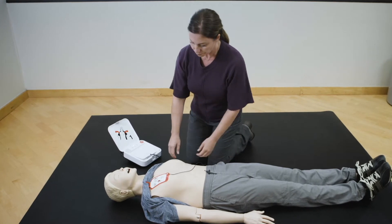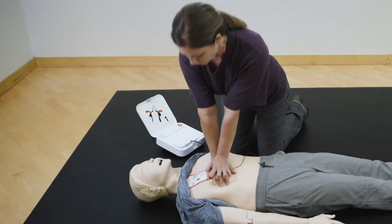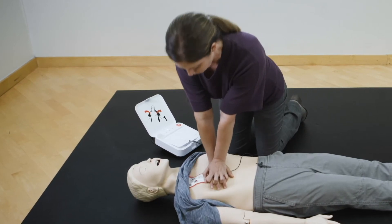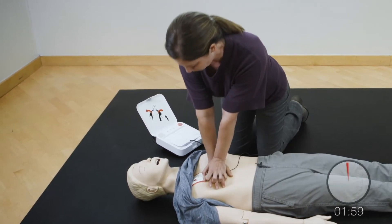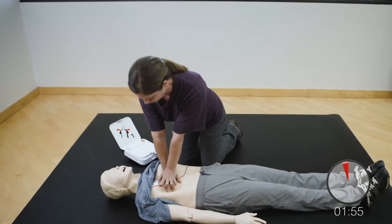Provide chest compressions to the beat. The heel of one hand should be in the center of the chest. The other hand should be on top of the first hand. Push down hard at least two inches.